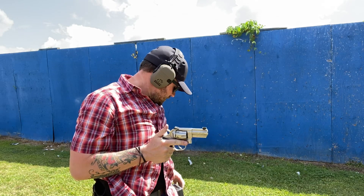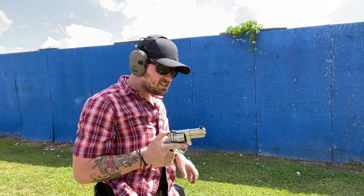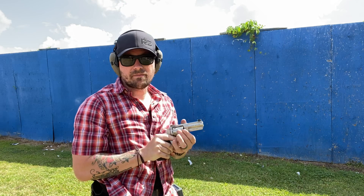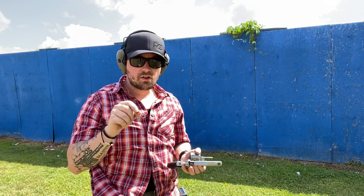2.42. The slowest part of this equation is my draw. My draw from concealment is a 1.87 draw in this situation. So that's it: three yards, three shots, three seconds.